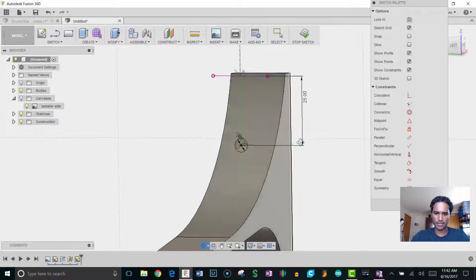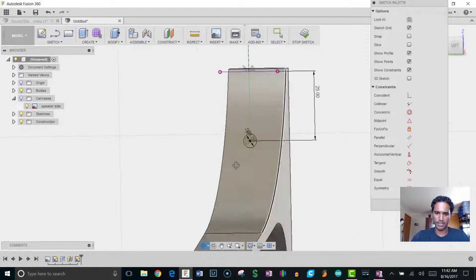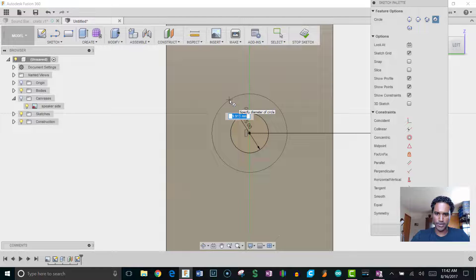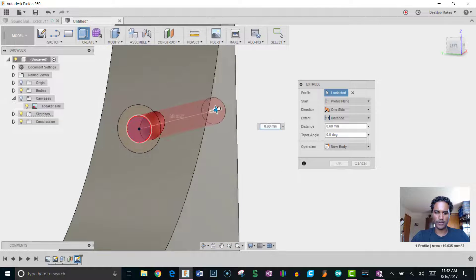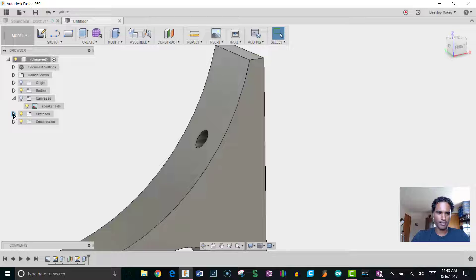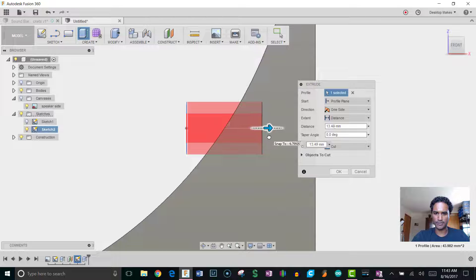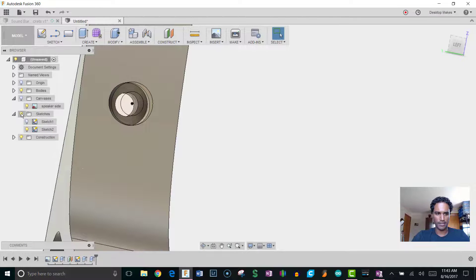Hit Stop Sketch and extrude the first hole all the way through — I'll use the 'to' option so it always goes through even if I change the thickness later. Bring back the sketch, select the outer counterbore circle, go to a side view, and extrude just deep enough for the screw head to be inset. Click OK and hide the sketch. Now I've got one mounting hole and need a matching one on the bottom.